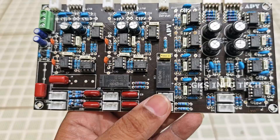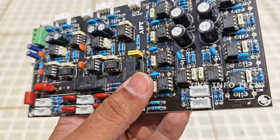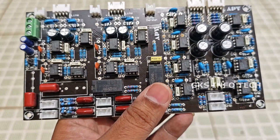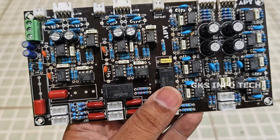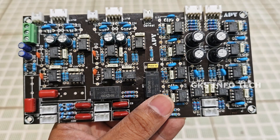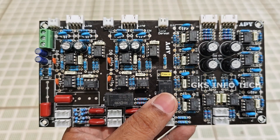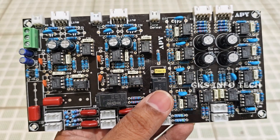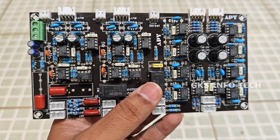The power supply is 12-0-12. We have 17 volts on the board. If you use a transformer, you can use it. There is a humming noise issue — the board is used with a transformer. You can change the board to reduce any damage. If you change the board, you will reduce the humming noise.